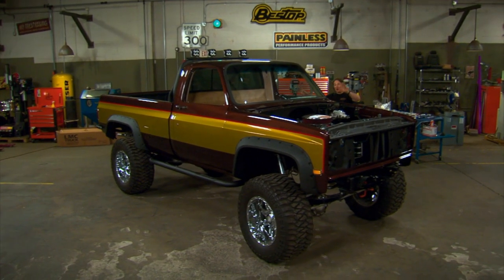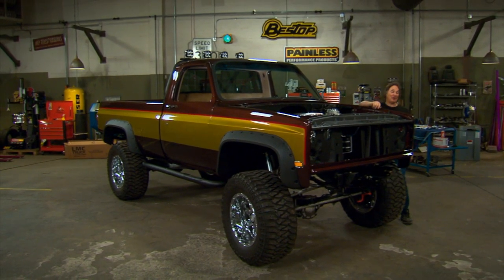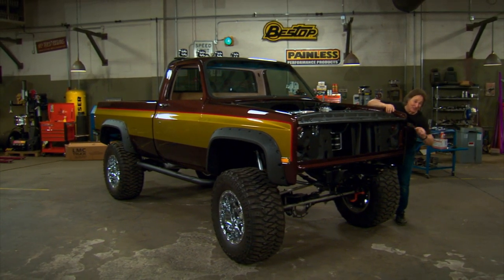Now as you can see, the body is all together. We've hooked up all the major components under the hood. Now it is time to put a face on this thing and finish out the front end.